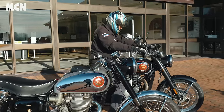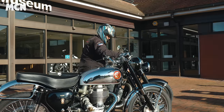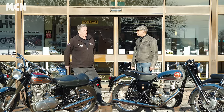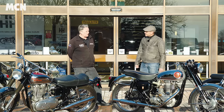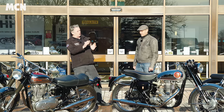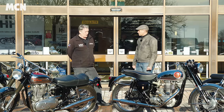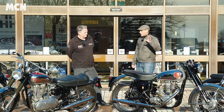Would it have been priced as a premium motorcycle? Absolutely — it was one of BSA's most expensive models. BSA had a huge range, everything from 125cc up to 650cc. The Gold Star pretty much topped off that entire range in the late 50s as both their most sporting and most expensive bike.